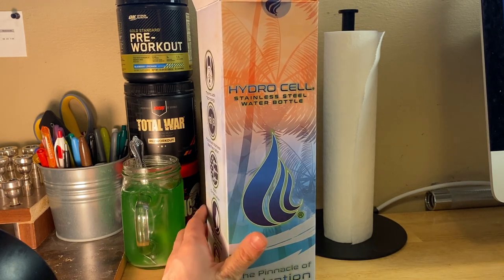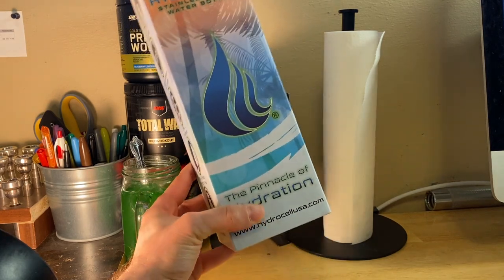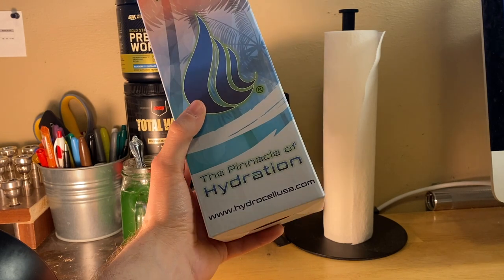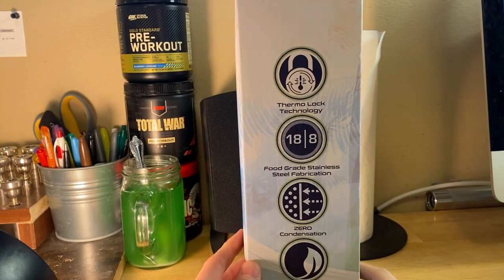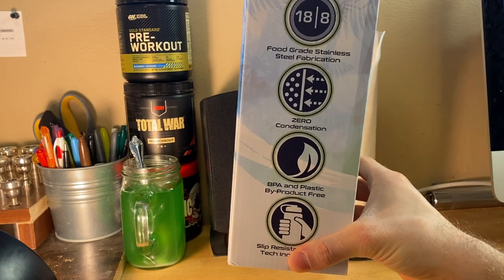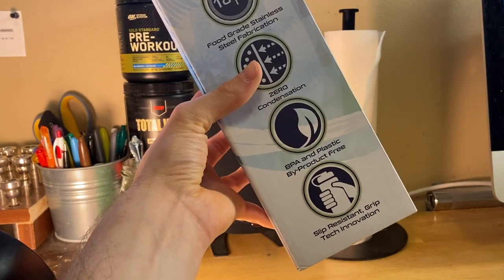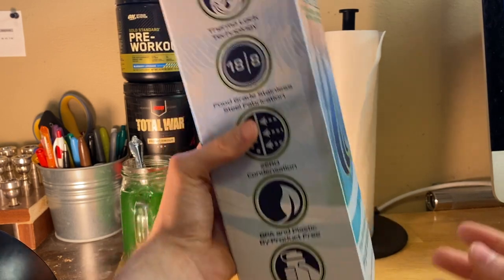I'm unboxing my new Hydro Cell stainless steel water bottle. I've heard a lot of good things about it, so I thought I'd give it a try. It says it's the pinnacle of hydration. The website is hydrocellusa.com. Features listed include thermo lock technology, food grade stainless steel fabrication, zero condensation, BPA and plastic byproduct free — my wife is in the sciences and she always makes sure it's BPA free — and it's slip resistant with grip tech innovation.